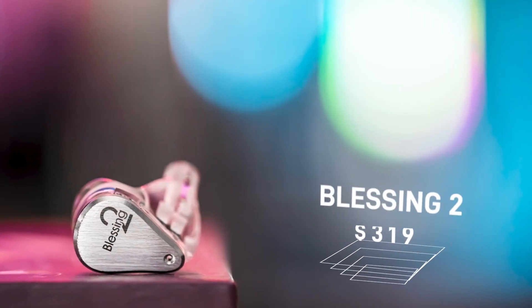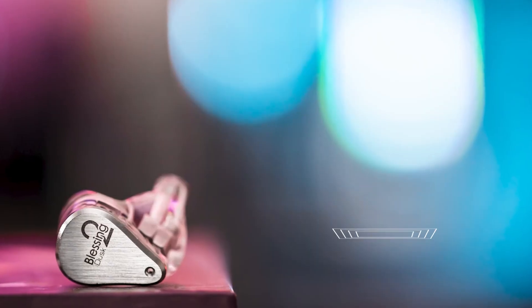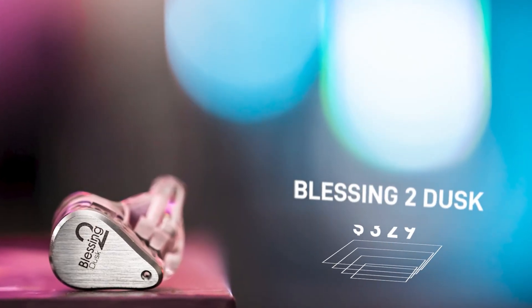Jumping up to the $300 price tag - $320 and $330 respectively - we have the Blessing 2 and the Blessing 2 Dusk. These two are fantastic, some of the best IEMs you can get around $300 hands down, and many reviewers agree. The reason is they have very, very good tuning - you've never heard vocals sound so good before. Anything under $500 is not going to beat these two in pure tonal balance and tuning alone, and they also have a great level of detail for $300.